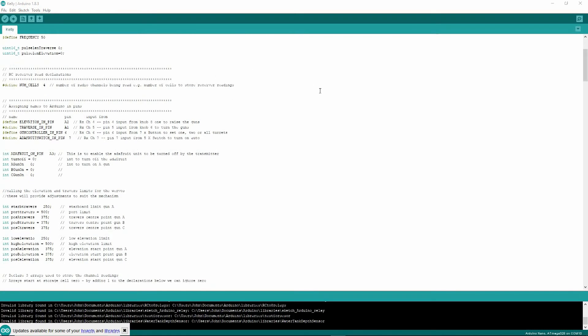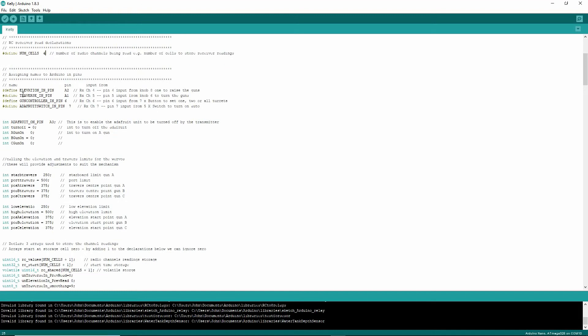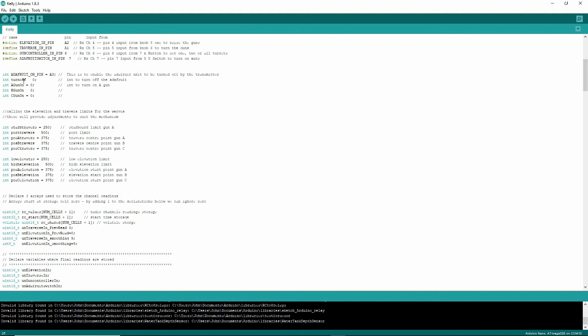The number of channels is four — that's what's coming from the radio unit, and here is where they go on the circuit diagram. We've called some integers: A gun on, A gun, B gun on, and C gun on. The turn-off component plus the on pin, which is number eight — you've seen that on the circuit diagram.